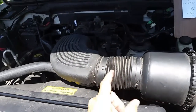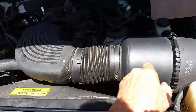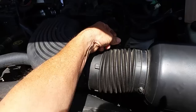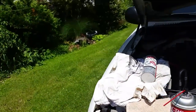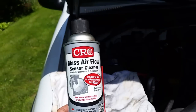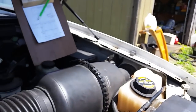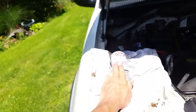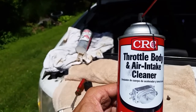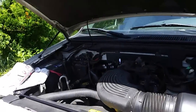One important thing to note: make sure you do it beyond the MAF sensor — the mass airflow sensor. You do not want to spray throttle body cleaner past that sensor. To clean the MAF sensor you need a completely different spray called mass airflow sensor cleaner. I have both here to make sure you don't get them confused. We'll be using the throttle body and air intake cleaner.